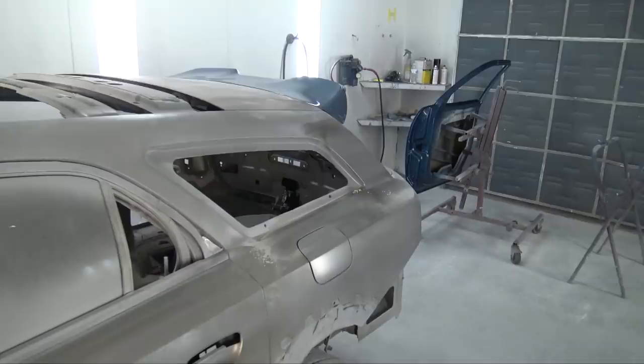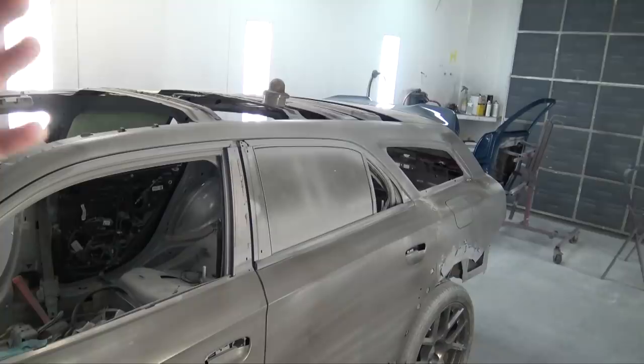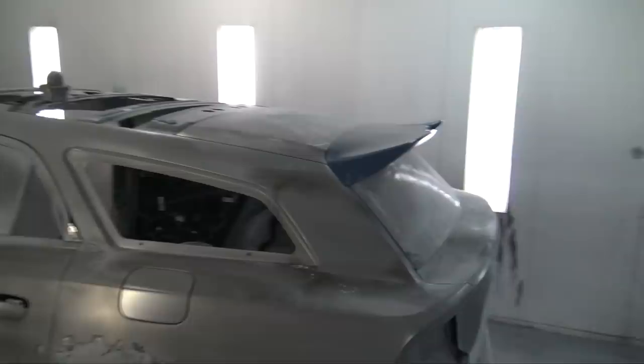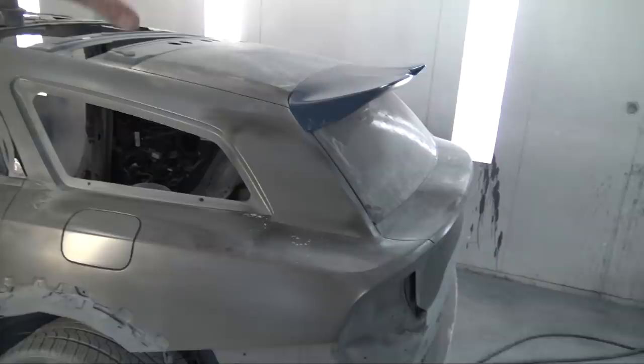Carbon fiber and fiberglass — these are going to be available in the next coming months. This wing looks aggressive but not too aggressive. I just love how it looks from the side, down the side, from the back. It is just the cherry on top for this project. I'm going to get another one of these made out of the same carbon fiber I'm making the roof out of.